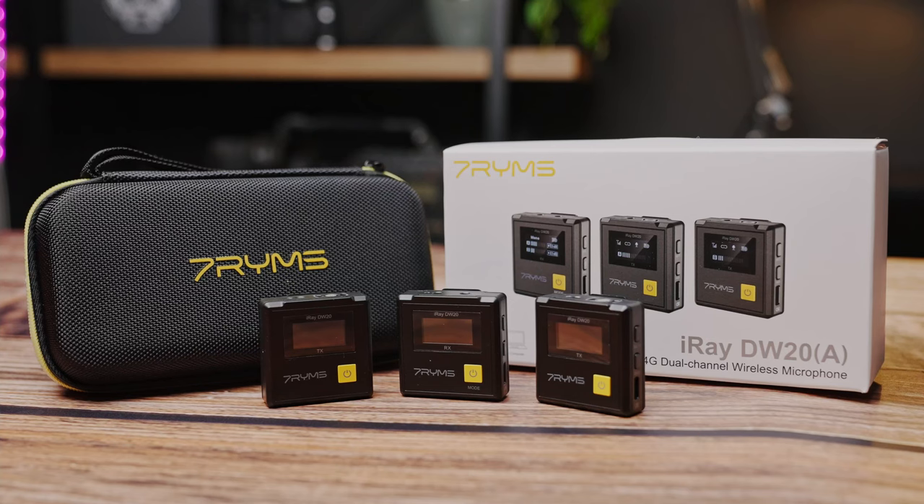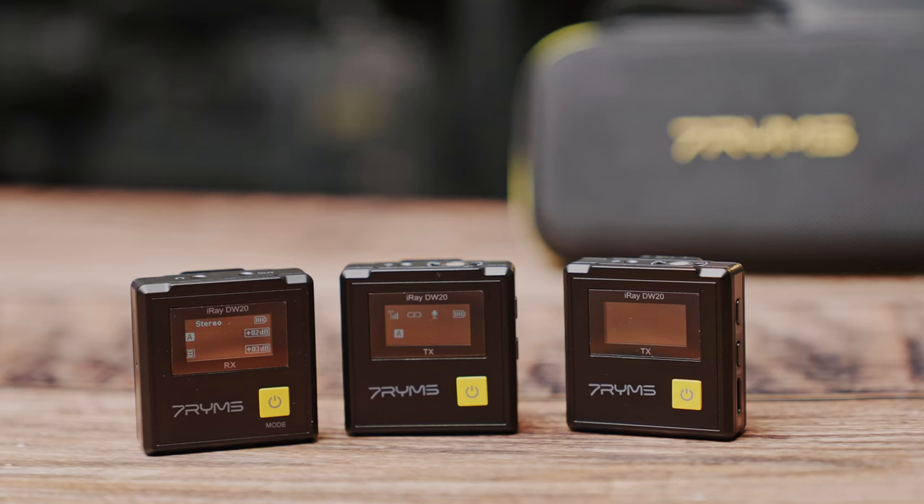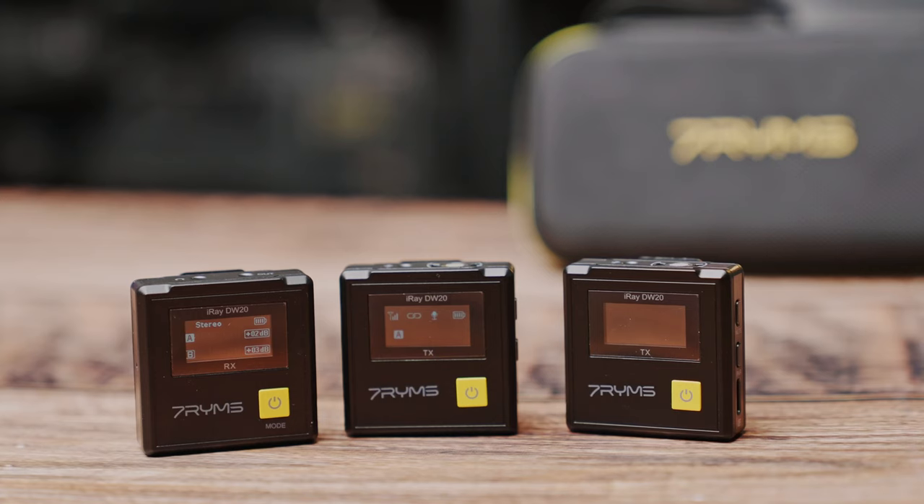So I'll run through a few specs. This is the iRay DW20 — it's a 2.4 GHz dual channel wireless microphone, and like I said in the kit you get two transmitters and one receiver as well as two lapel microphones.